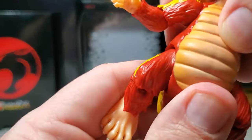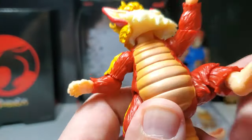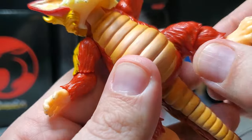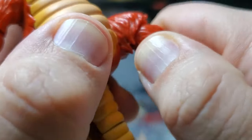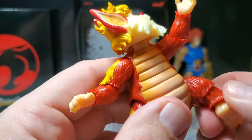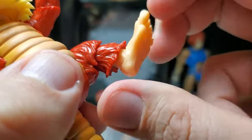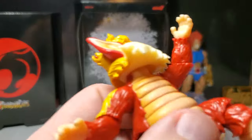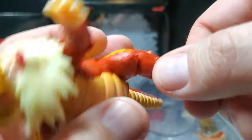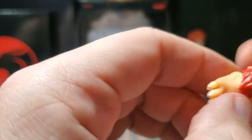There is no torso articulation. The hips seem to be on a ball joint so there's a little bit of articulation there — the legs can go up fairly high. There is a knee joint but it really doesn't seem to do much at all — maybe just a tiny fraction. There's rotation there. Lots of articulation on the feet though, in the ankles, so we have nice dynamic movement on the feet. There's also an ankle pivot. Decent articulation in the legs, even though the knee joint barely moves — why is that even on there?